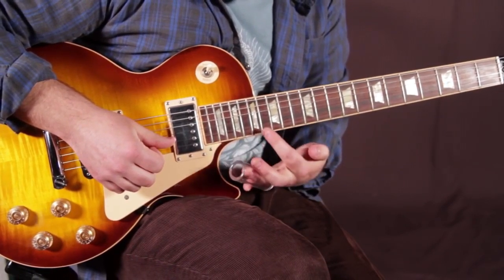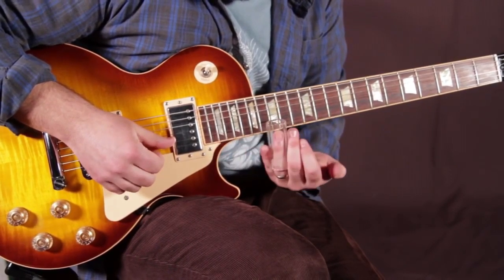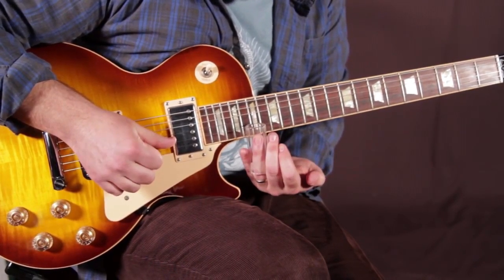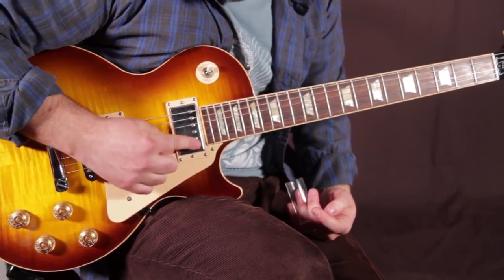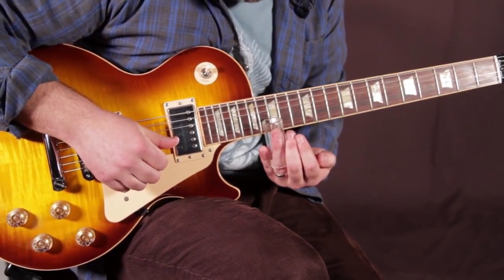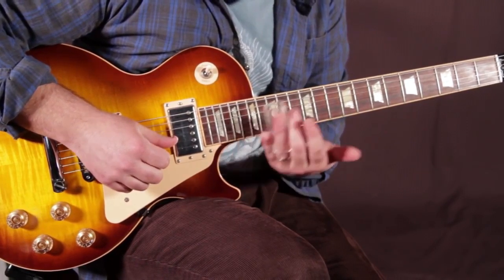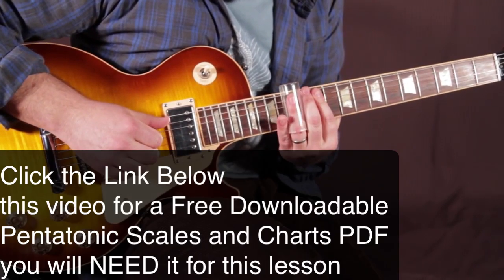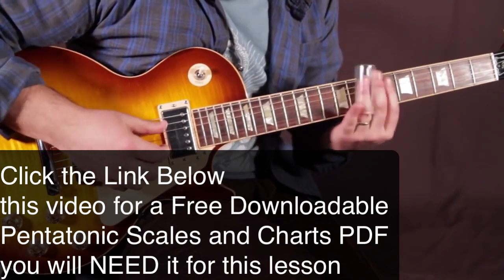So you've got frets 15, 16, 17, 18, 19 — you're going to the 19th. Then 15, and beyond the frets. I'm actually lining it up kind of right on the little screws on the pickup — it might be different depending on what guitar you're using. Then 15, and that 13 to 15.